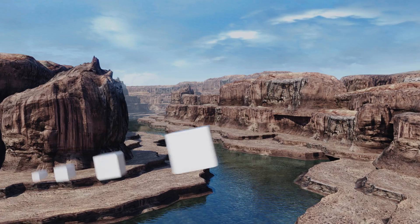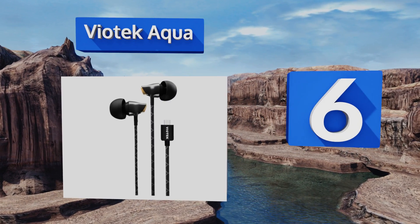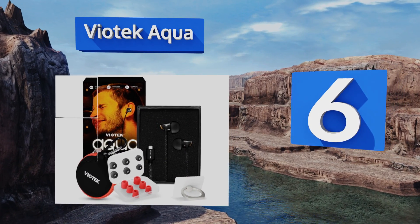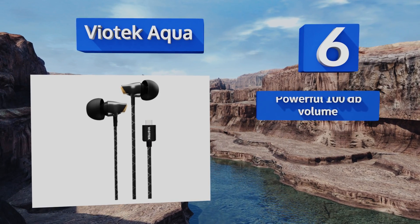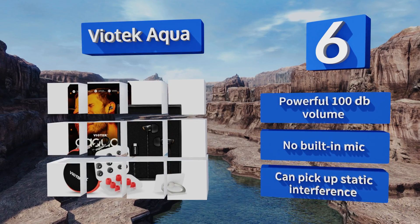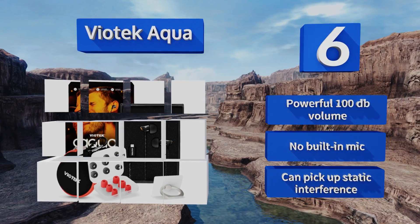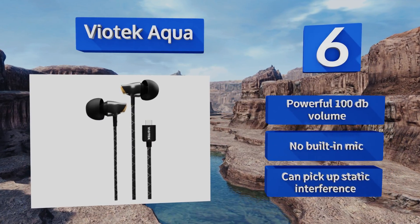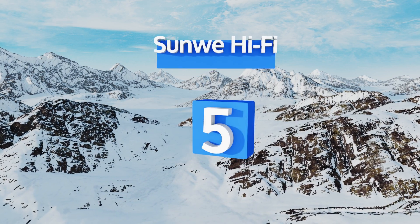Starting off our list at number six, with eight millimeter dynamic drivers housed in ergonomically contoured ceramic bodies, the Firetech Aqua produce decent audio that captures both the highs and lows of most music. However, they come with some major drawbacks, including a too-wide connector that won't fit many phone cases. They do deliver a powerful 100 decibel volume, but there's no built-in mic and they can pick up static interference.